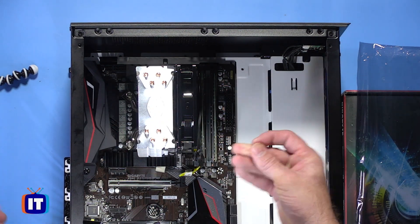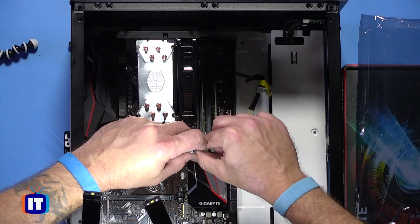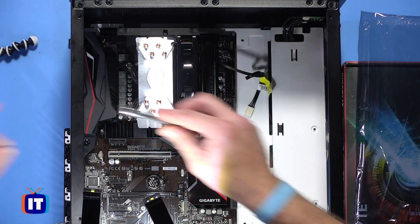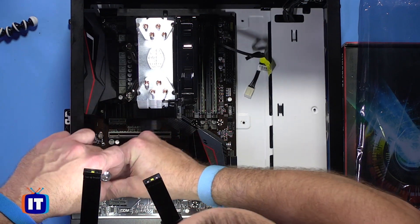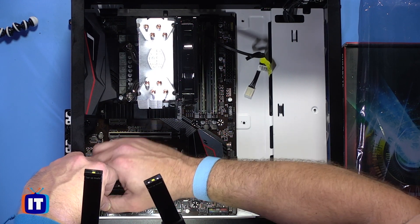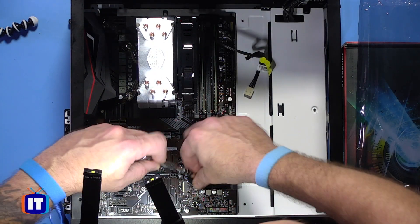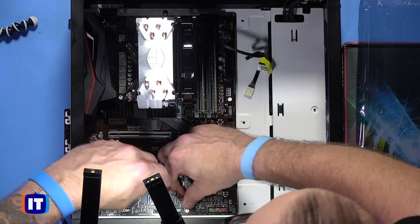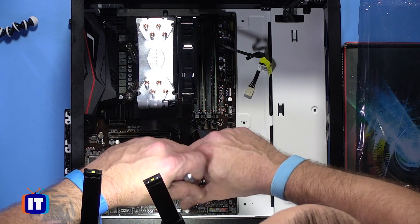I'll pull the CPU fan out of the way — we haven't connected that yet because we'll do that in a connections episode. So we're going to take the next screw and go ahead and screw this one down. That's four out of the six — we've got two to go, and they're down here on the other side of the motherboard. I can't stress this enough: make sure you use all of the mounting points for your case, because if you don't, it tends to lead to vibration that could cause damage. Also, don't leave any unused standoffs in — if they're not meant for your motherboard, take them out.